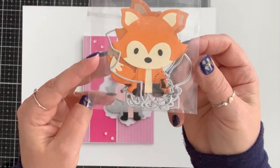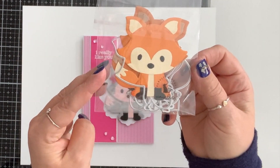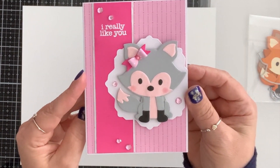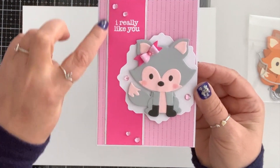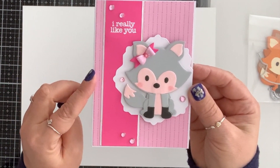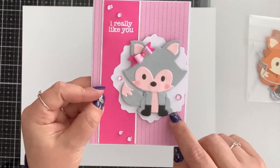For my next card I used this cute fox die. With Valentine's right around the corner I wanted to make a valentine's card — and it turned out so cute. I have two layers separated with a very thin strip of silver cardstock. I heat embossed 'I really like you,' brought one of those nesting dies, and die cut it in white, then popped it on with foam tape.